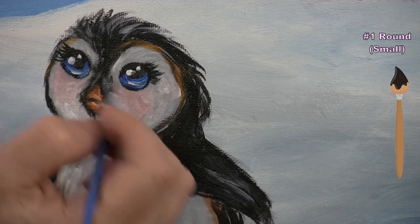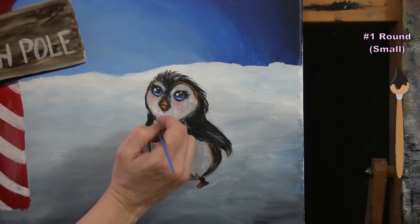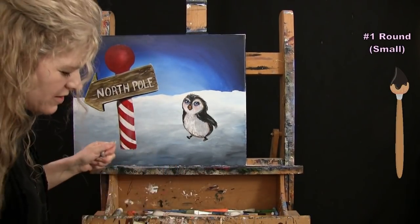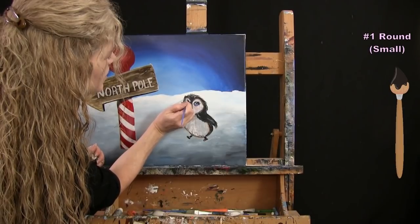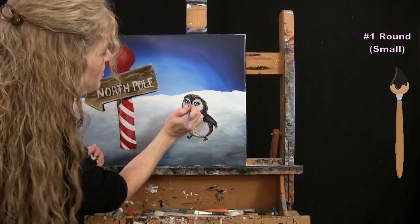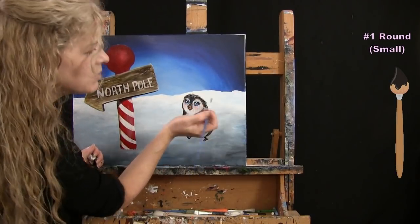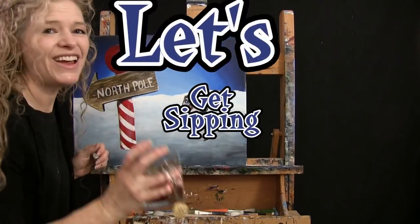Once you've got your cute little penguin all fluffed out with any details you want, we're going to use this same small brush for the next step. I want a little more volume on the head, so keep having fun — adjust it as much as you want, then wash and dry the small brush and get ready.